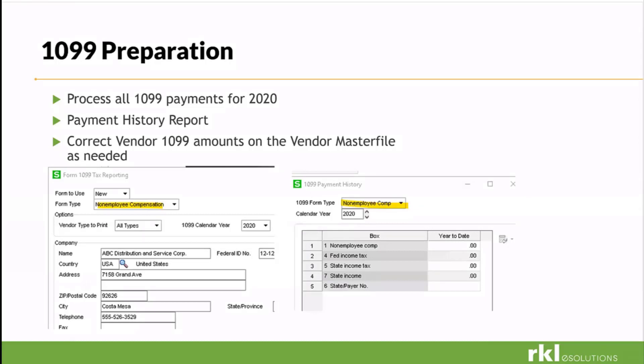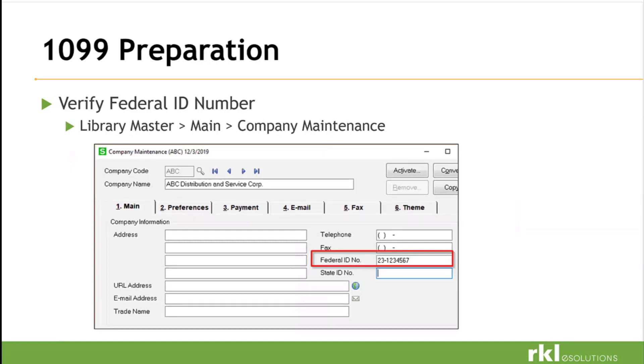After you have the correct product update installed, things will look a little different — we have this new non-employee compensation form. If you go into vendor master file maintenance after you've done all your due diligence to make sure your vendors are good, you'll see where we have that 1099 reporting feature. Go to your history and 1099 NEC will look a little different. The utilities move that data from box 7 to box 1. Another part of housekeeping: make sure your company contact data is correct. Make sure your federal EIN number is on there. You can make changes in ATRIX, but I recommend having it correct in company maintenance.